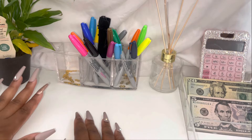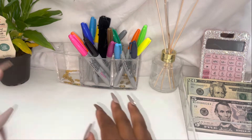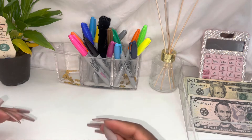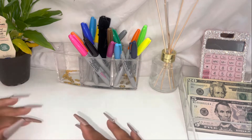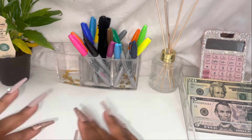Okay, story time real quick — almost had my plant. If you watch my other videos, you know I got this plant for Mother's Day. This thing is bougie. You gotta order this plant every other day, and who got time for that? I think I need to repot it because I'm not about to be ordering this plant every day.